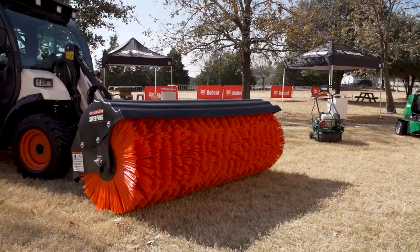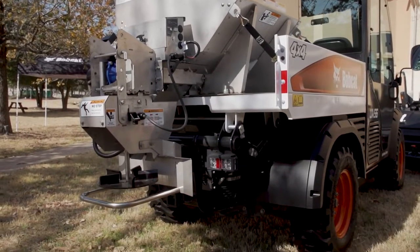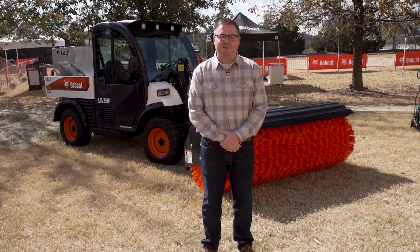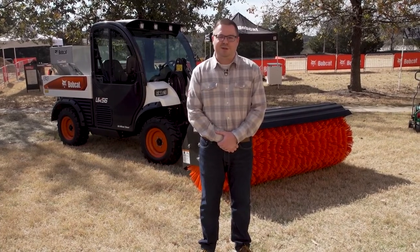We've got it set up today with an angle broom and also a sand and salt spreader. The Toolcat is capable of handling over 40 different attachments. We're going to go through some of the high-level features and the updates that we made. The Toolcat is rated for a 1,500 pound lift capacity, 4,000 pounds of towing, and 2,000 pounds in the box.